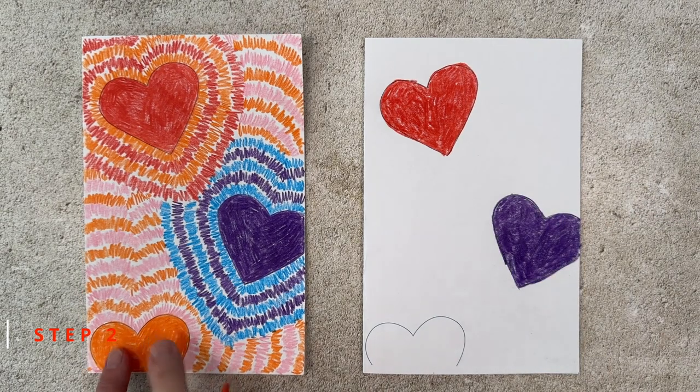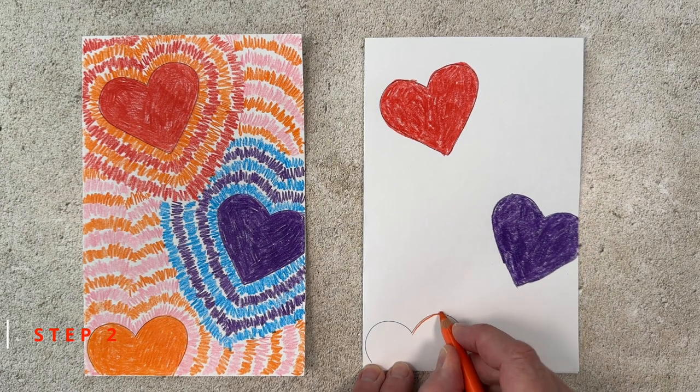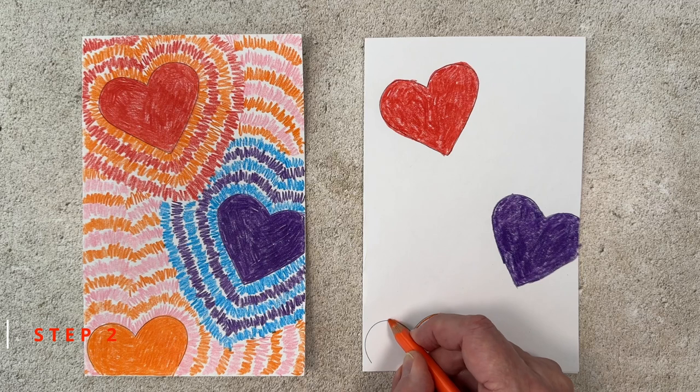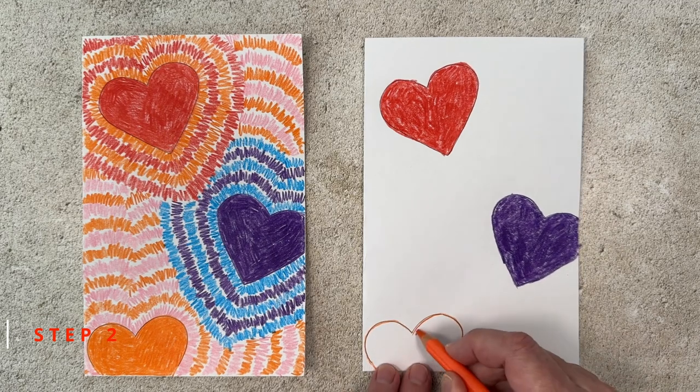The bottom heart is going to be orange, but you can certainly color these any way you want. I'm outlining this heart too, and I recommend that you color slowly to make sure that these hearts are filled in with lots of solid color.